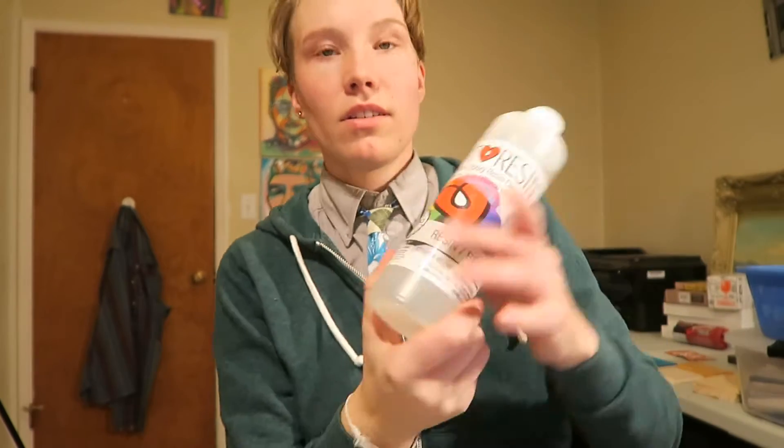I don't really make review videos, but ArtResin — the company that makes the resin I use in my paintings — stepped up their game and said they'd give people free stuff for making cool review videos. I'm like, hey, I use your stuff and I already make videos. If you look in the links below you can see other ArtResin videos I've already made about this specific product.